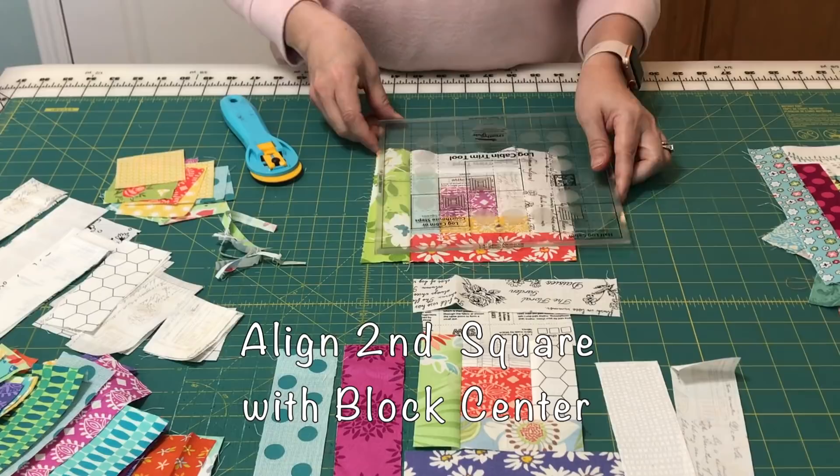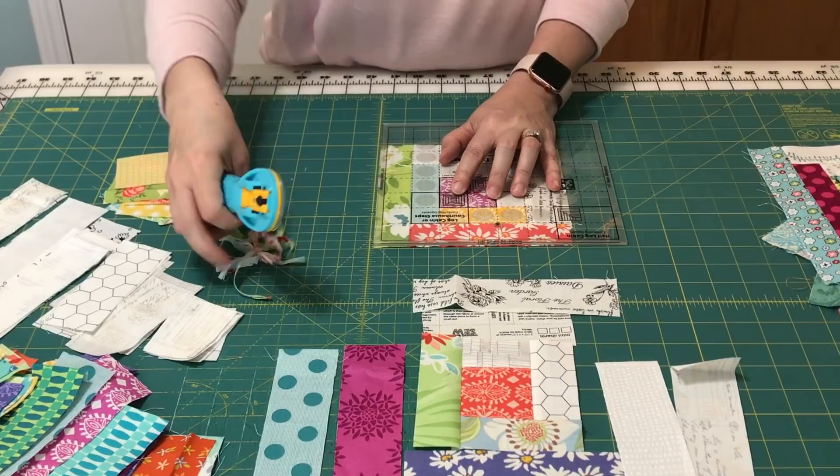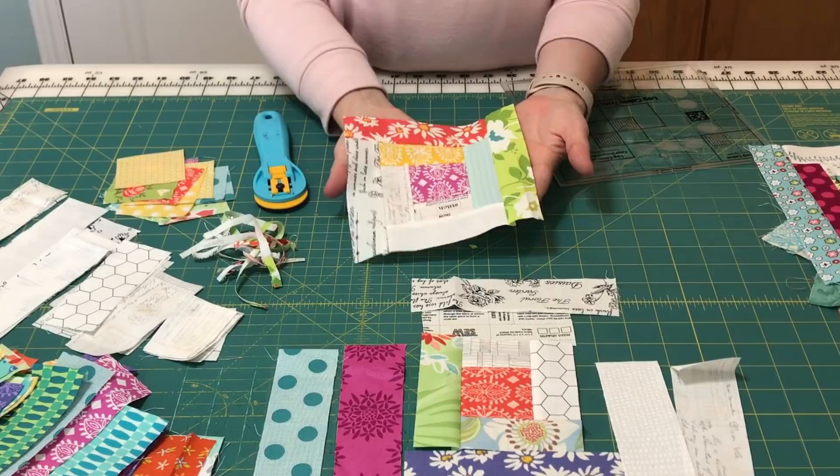With this one we're going to trim on the second centering square — line that up with the center square, trim the two print sides, then flip it, line it up again, and trim the two sides with the light strips.